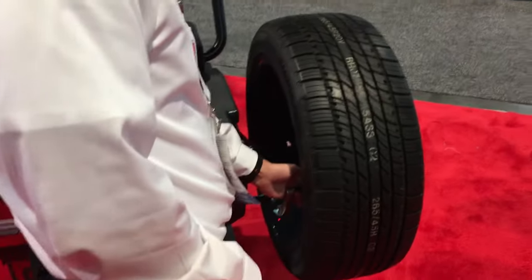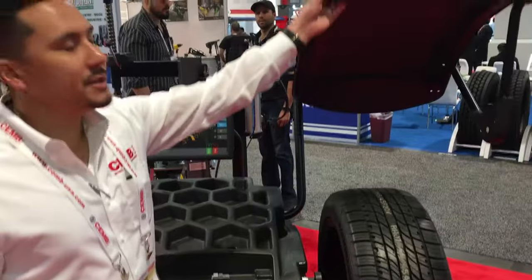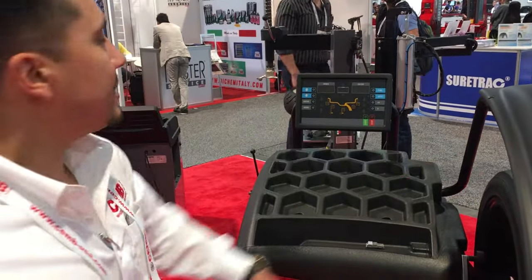First, we want to measure the distance and diameter, and with this arm you do it in one swing. Then drop the hood, and when we drop the hood it's going to measure the width of the tire with the sonar we have on the side of the hood.